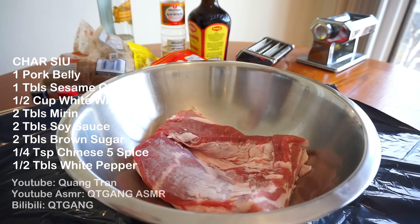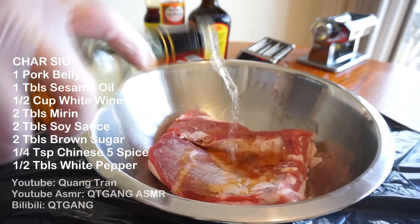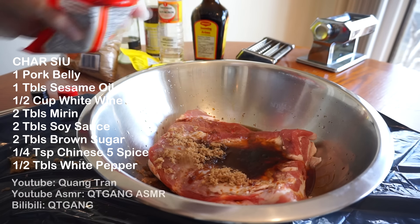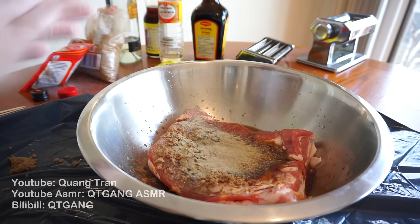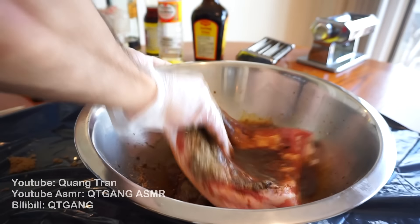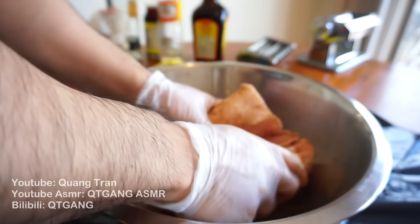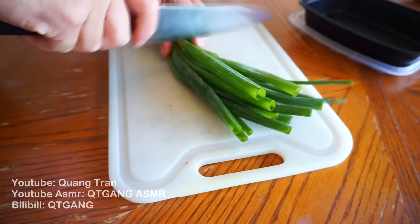I got some chashu pork — pork belly here — to marinate. One tablespoon of sesame oil, half a cup of white wine, two tablespoons of mirin, two tablespoons of black soy sauce, two tablespoons of brown sugar, a quarter teaspoon of Chinese five spice, and half a tablespoon of white pepper. Take your clean hands and get into it — it's gonna get a little messy but worth it. Make sure you rub it into every single crack. Let this sit for two hours.